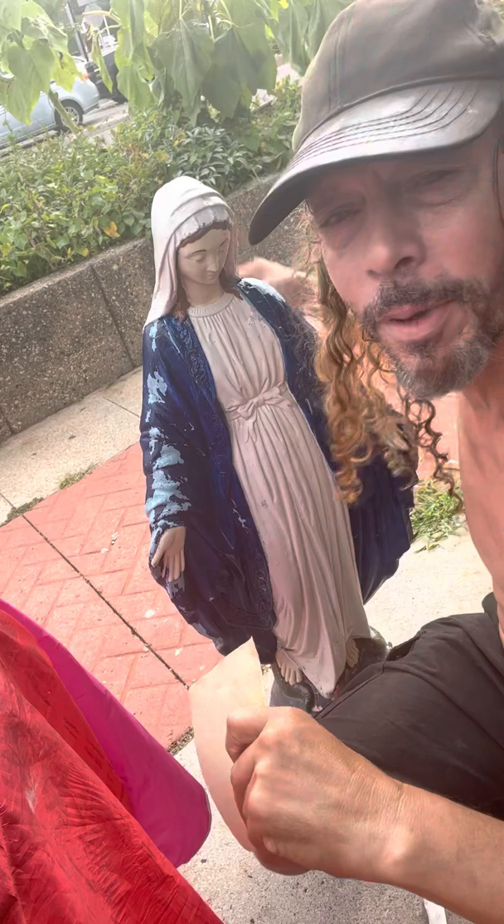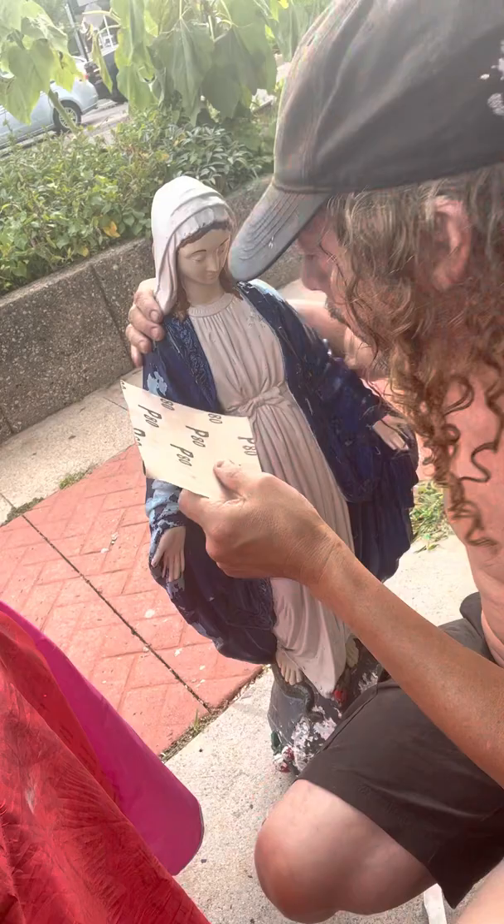Hey, it's Ed from Gonzo Art Studio, and I'm here with Mary. I'm restoring Mary. Mary is peeling.